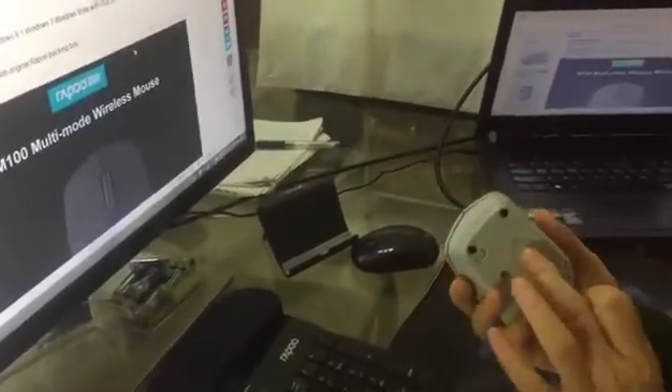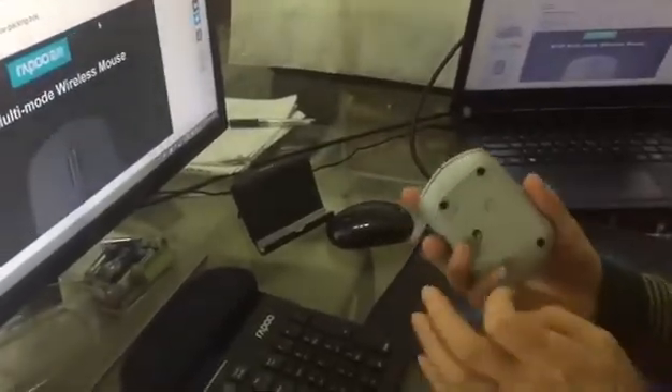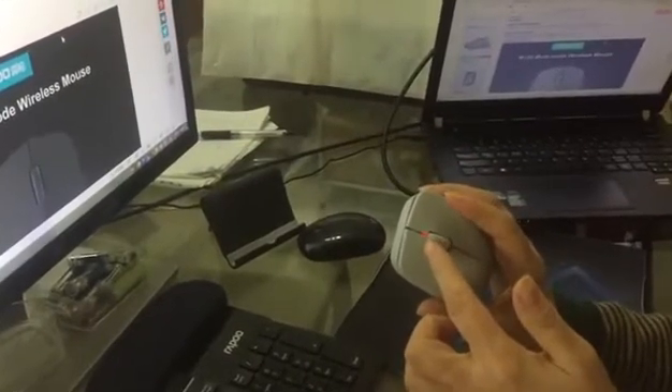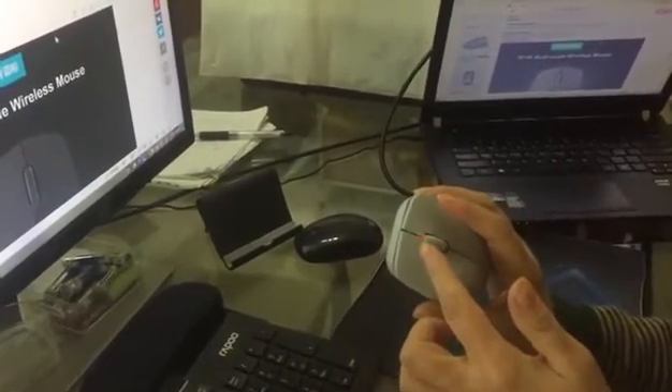No light. Now I try to connect the mouse through Bluetooth with my mobile phone. Short press the Bluetooth button to switch channel. Now red light flashes faster — mouse has entered the Bluetooth channel.